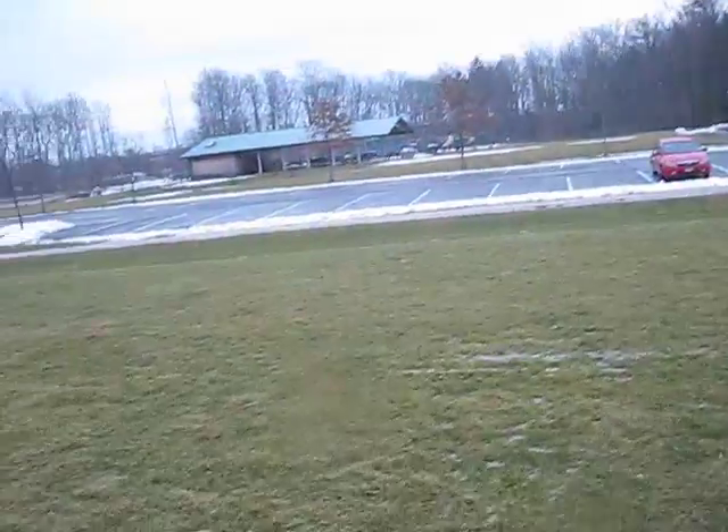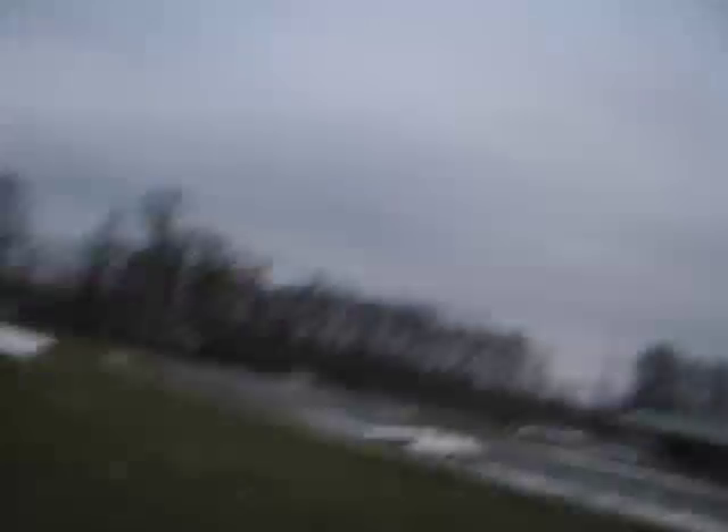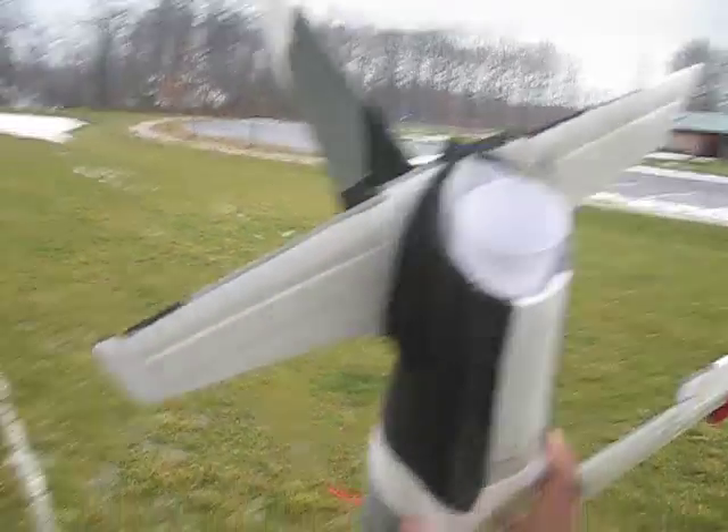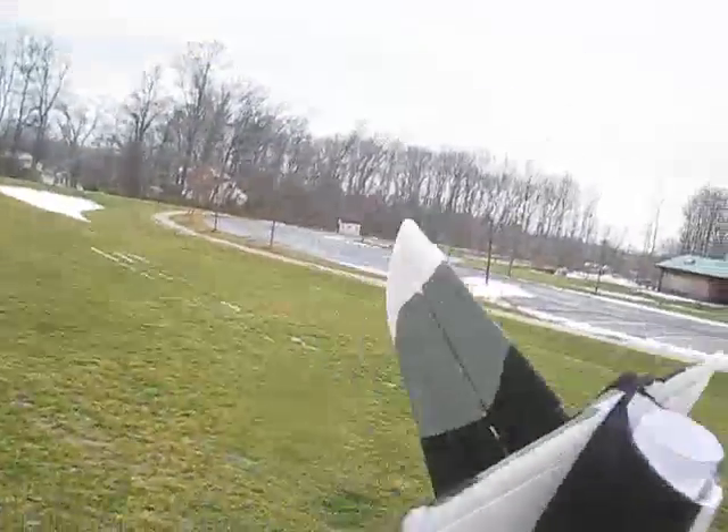Ready, set, go. Yeah, it's doing great. I'm very happy with it.